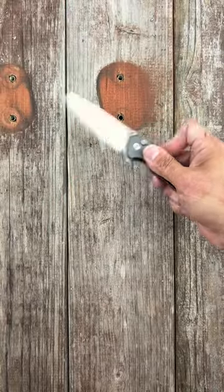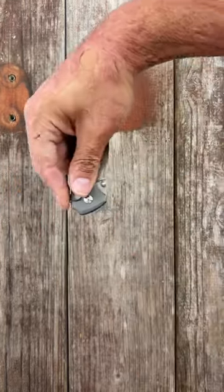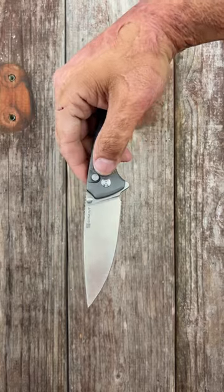Number four, the best value on this list is the SenCut Serene. Aluminum scales, drop point D2 blade, smooth and snappy action, with both thumb stud and flipper deployment.